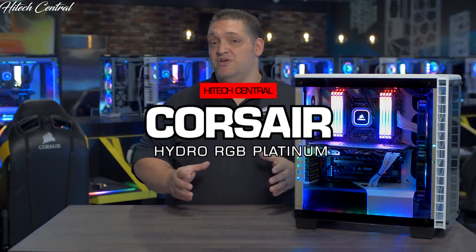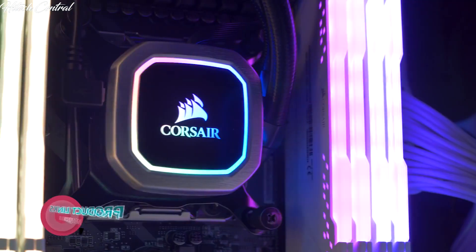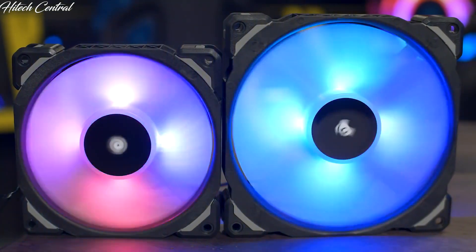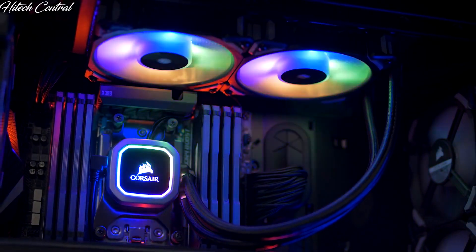Experience Corsair's best ever liquid cooling performance with our Hydro-Series RGB Platinum Coolers. Hydro-Series Platinum features vivid RGB lighting and is built for extreme CPU cooling performance. Our Hydro-Series Platinum Coolers come equipped with ML Pro RGB fans with magnetic levitation bearings, and with four hub-mounted RGB LEDs they look as good as they perform.